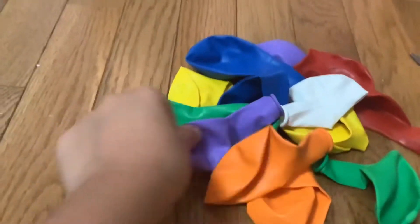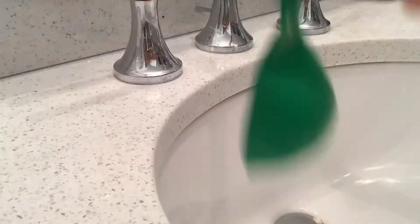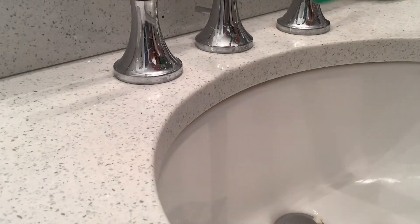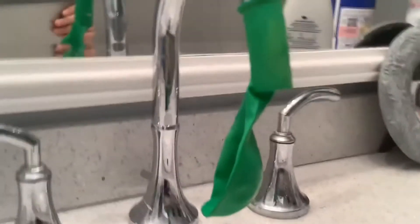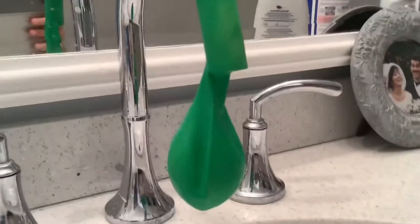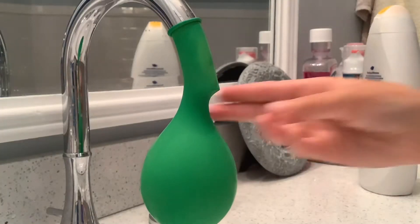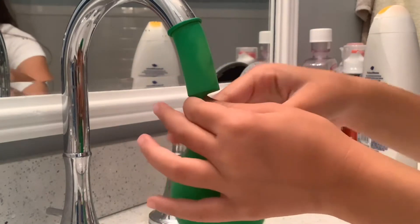What I'm going to do is take a balloon of your choice — I'm going to do green. Go to your bathroom, take the balloon, stretch it open, and put it on to your sink just like this. Then take it and fill it. Don't fill it up all the way because when we have to tie it it's going to be a struggle. I kind of filled it too much so I'm going to take it off just like this.